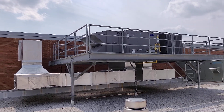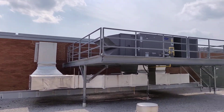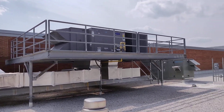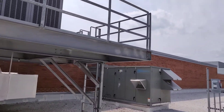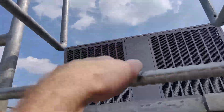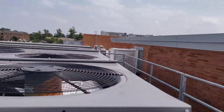All right guys, we're just looking at one of these newer Carrier units — fancy Carrier units on this roof here. You can see it's on quite the little platform setup right here. As you can see, we climb up and I'm going to take a look at our unit right here.